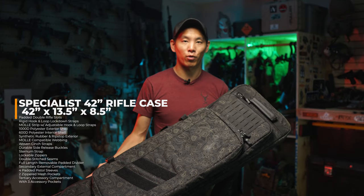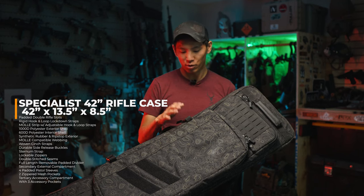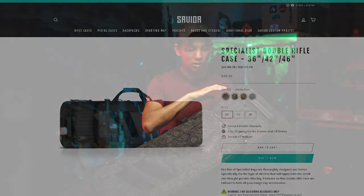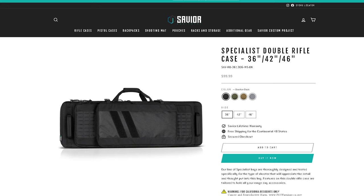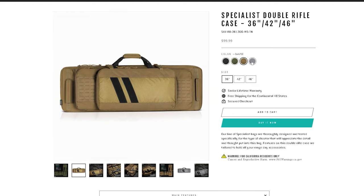This is a limited bag, so if you didn't get a chance to get this, they're a little hard to find out there. But a lot of the features in this bag carry over to the Specialist line that is on Savior Equipment's website. So if you can't get it in the cool tamography, they definitely have other colors available.